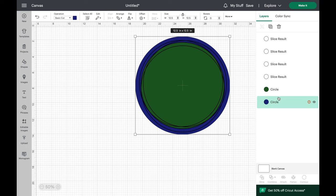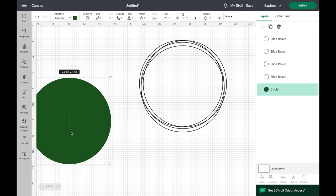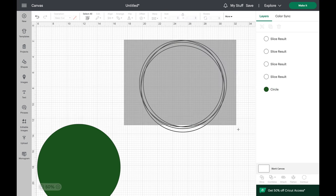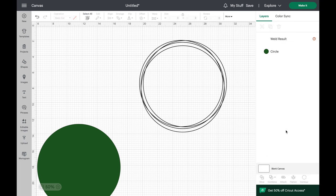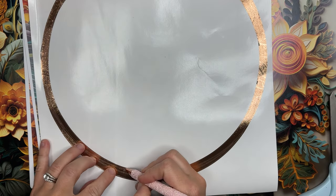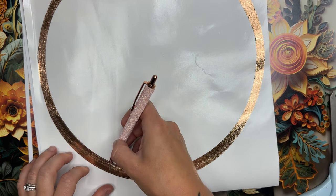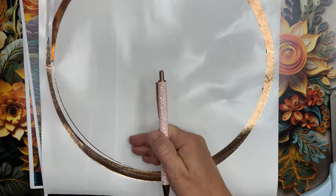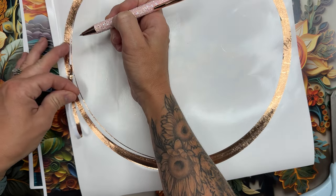Once I had all of those in place, I went ahead and selected the background, removed it, and moved the circle out of the way for our vinyl. I highlighted all of those offsets and welded them together. I'm using the Rose Gold Textured Metallic Vinyl from Tech Wrap Craft for our offsets. I'm going to weed those out as well as our circle, and then we will layer these together before placing them on the board so we can make sure everything is lined up correctly.